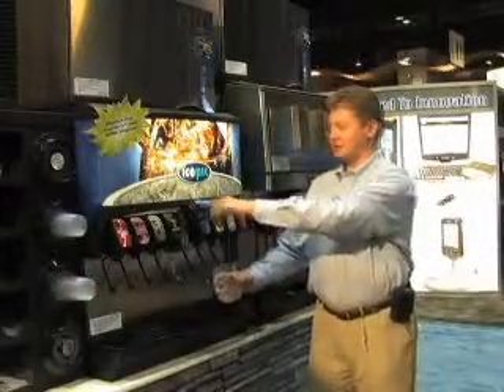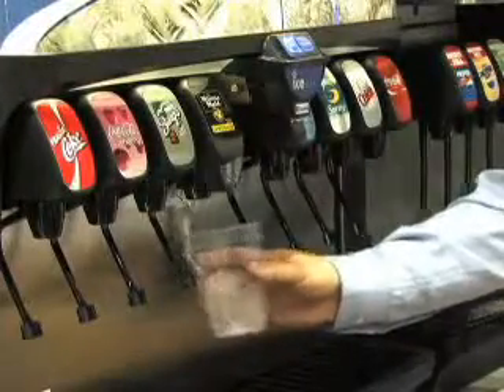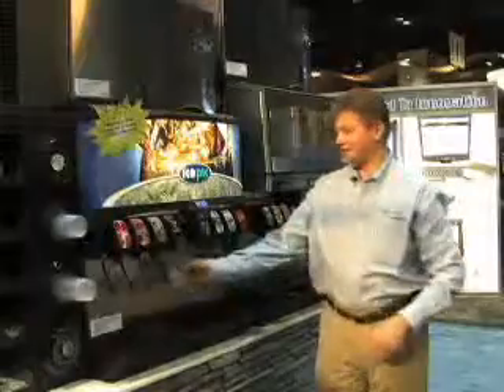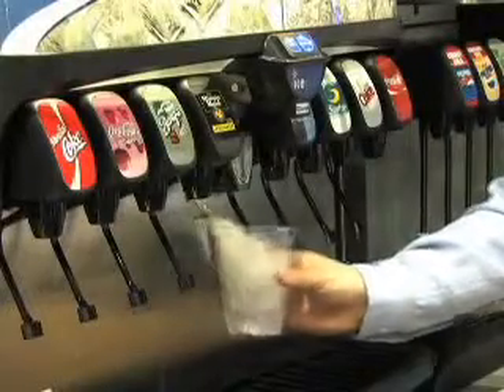The customer simply, with a selection of the type of ice they would choose, dispenses cube or crushed ice to their preference.